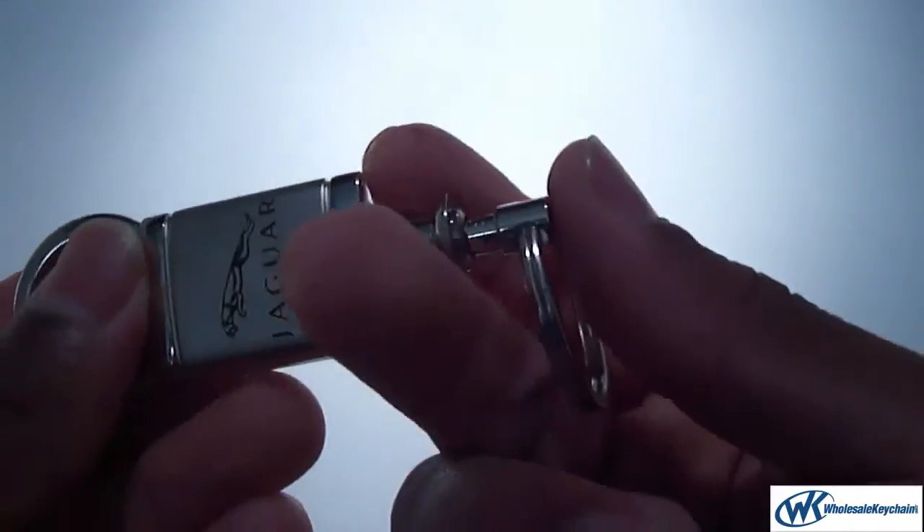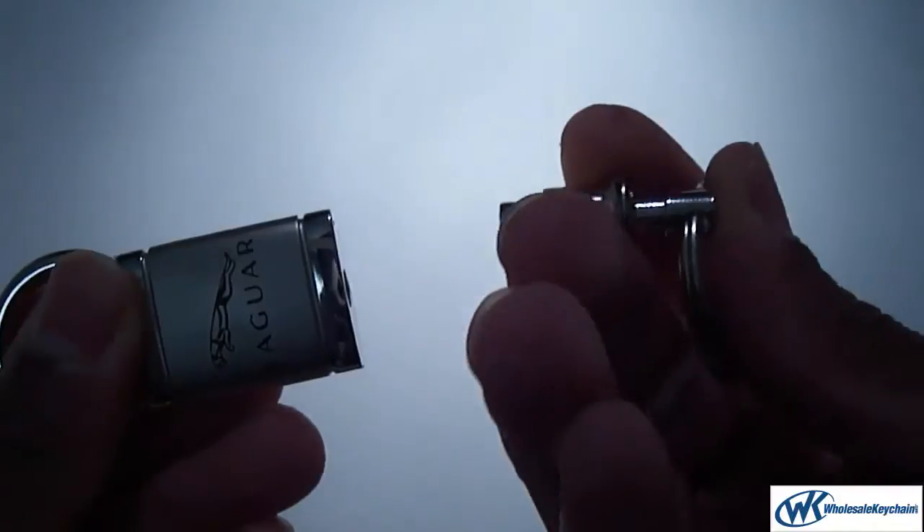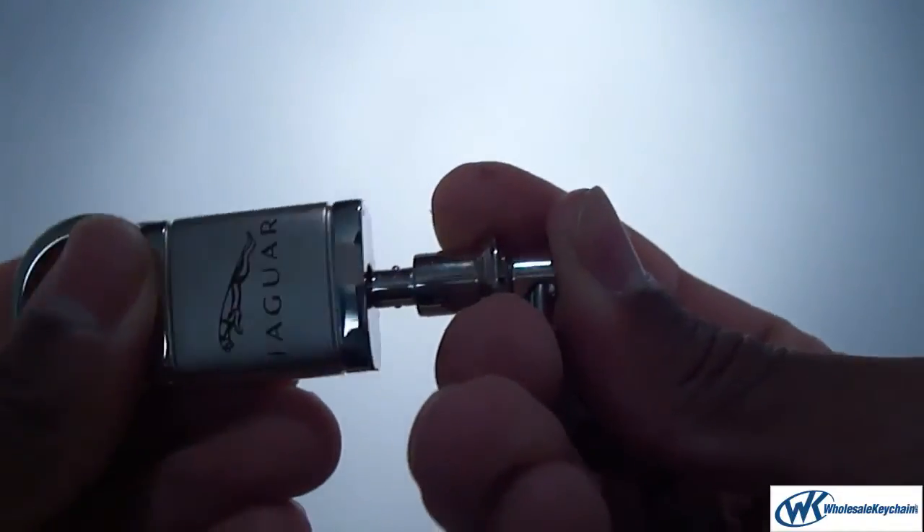On the bottom here is a quick release. Just push that down and pull it off — just like that. It snaps right back into place.